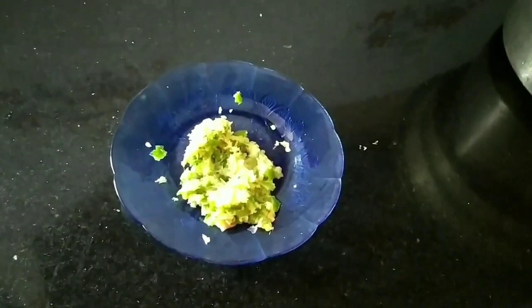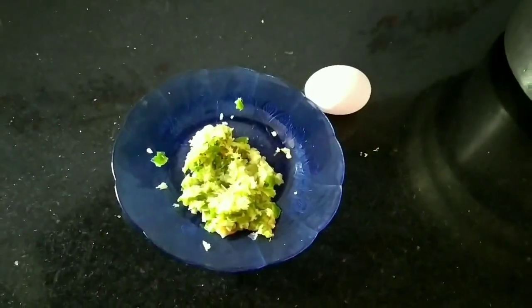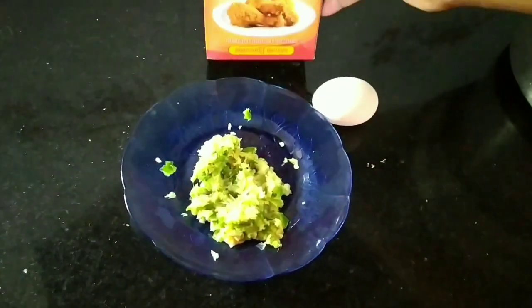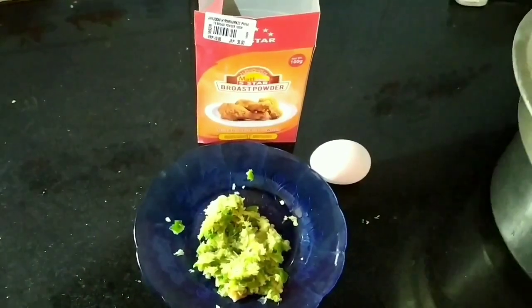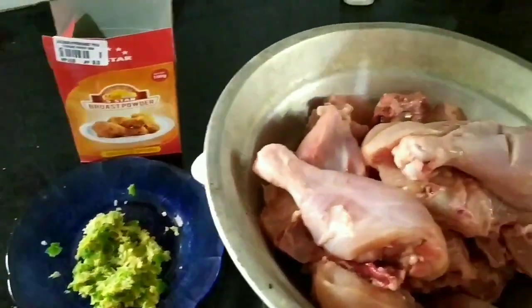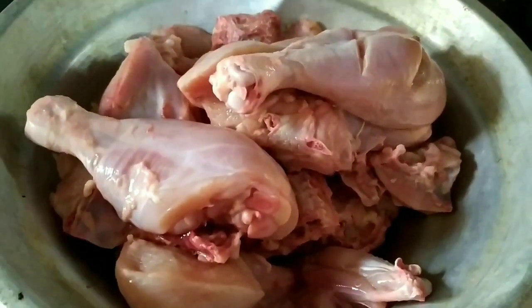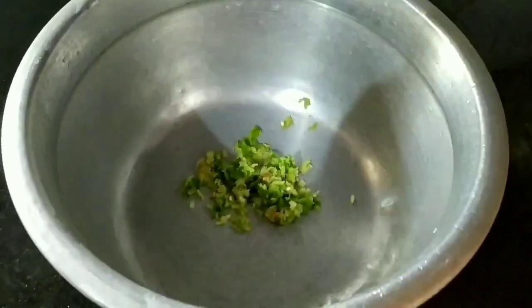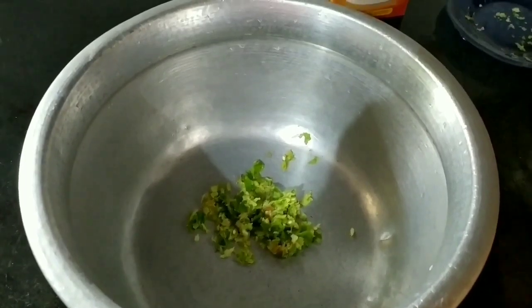I am going to put the oil on the pan and cook them. Now, we are going to make a plate on the pan. Let's add 1 cup of water in the pot. Now, let's mix it in a small packet.